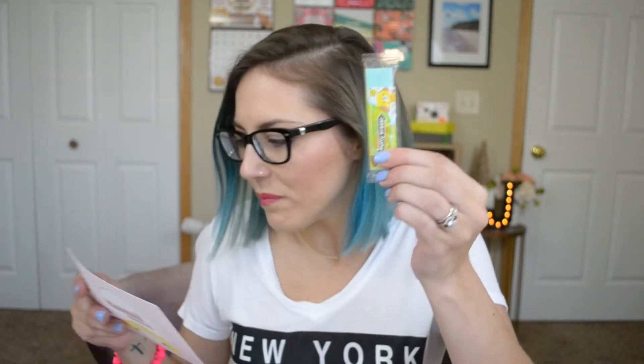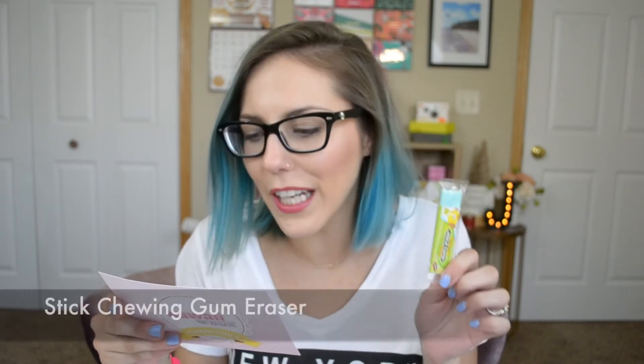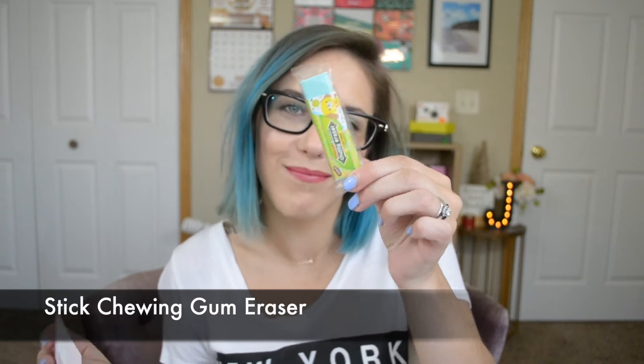Next one — this looks like gum. And this is the stick chewy gum eraser. Cute, very cute!